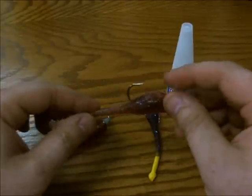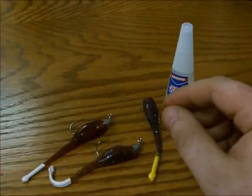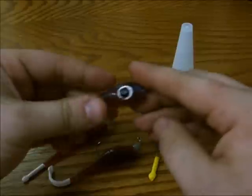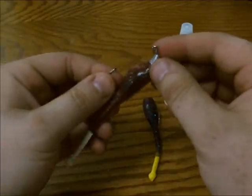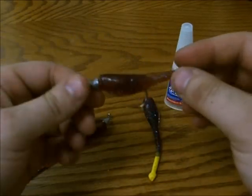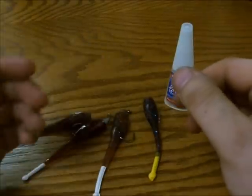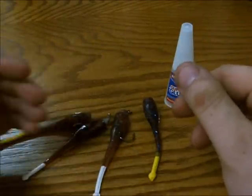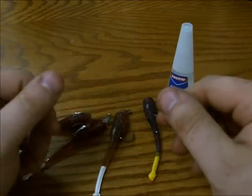We also want to see if we can get some video responses with reviews on the Devil Eye lures and also the True Lock jig heads. If you look in the description of this video, you can find a link to a web page that will show you how to make a video response. The first five users that make a video response will actually receive a free True Lock combo — five Devil Eyes of your choice and whatever size True Lock jig heads.